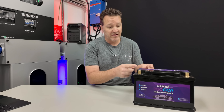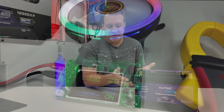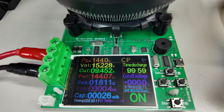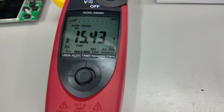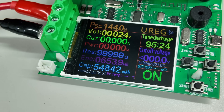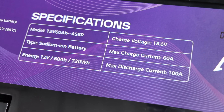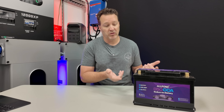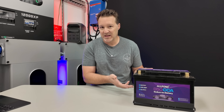The sodium ion technology is coming and eventually it will be better, but we're just not there yet. We did do some testing: a 0.2C rate discharge at 144 watts. I ended up getting about 654 watt hours out of this battery, which is rated for 720 watt hours. Again, this is meant for cold cranking amps and not really a deep cycle battery.